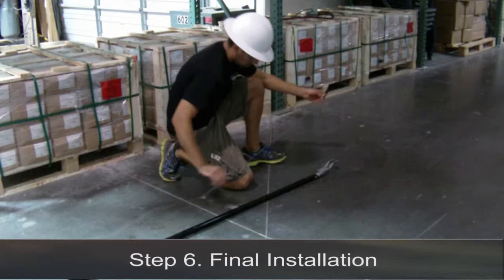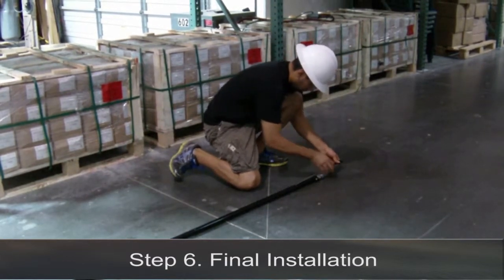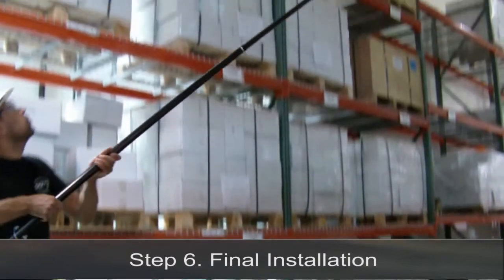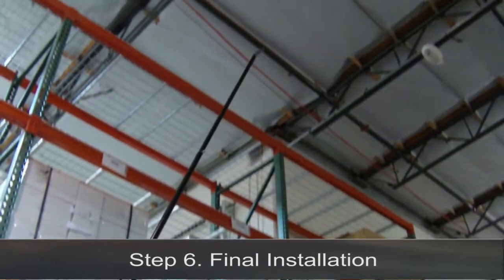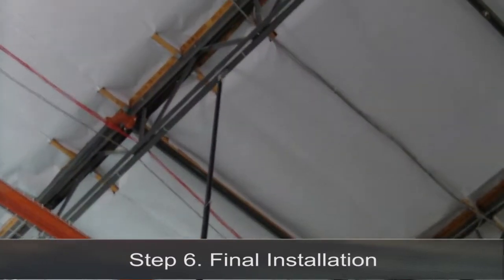Step 6. Final installation. Raise the pull tool to the flange. Raise the spring steel clip past the flange and pull down to install.